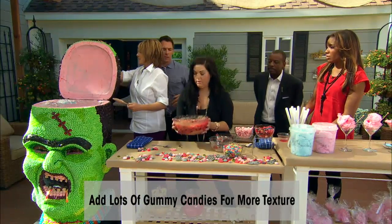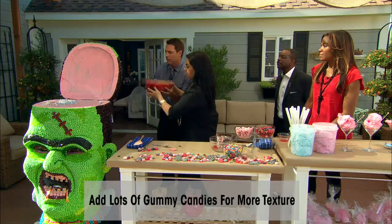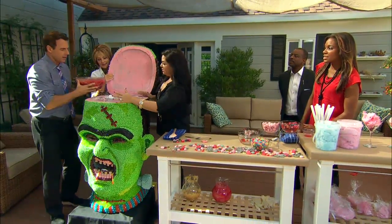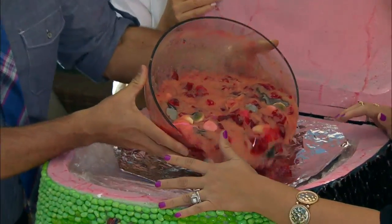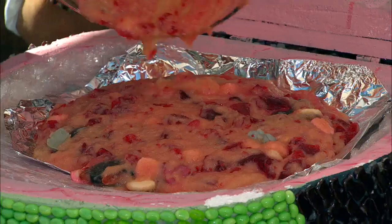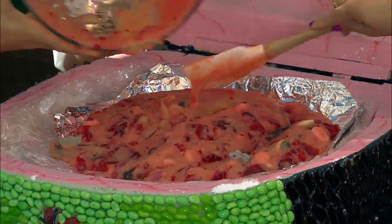I'll hold it — I'll come around over here. Just dump his brains in there. Look at that! That's what I call brain food right there.